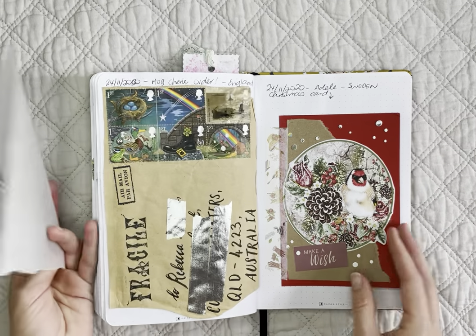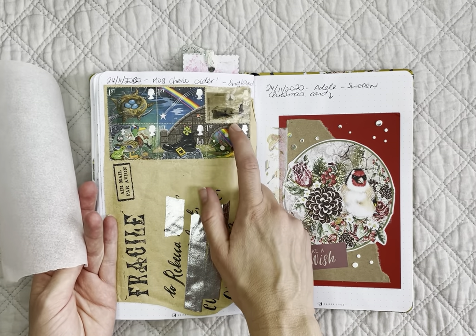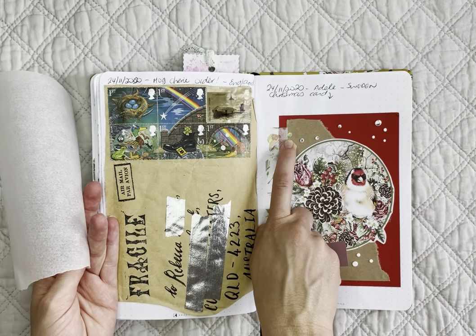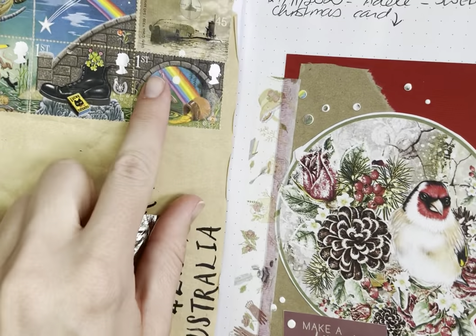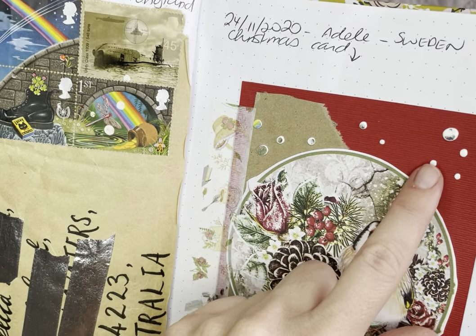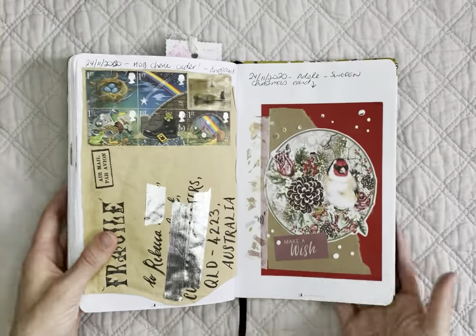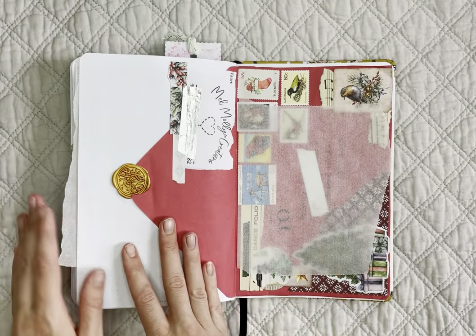These little sticky dots have actually taken circles off the stamps on the other page — you can see the rainbow has transferred. I don't know what these things are but they're so sticky, so my stamps are a bit ruined. I was able to put a bit of baking paper between pages just to hold it all together.